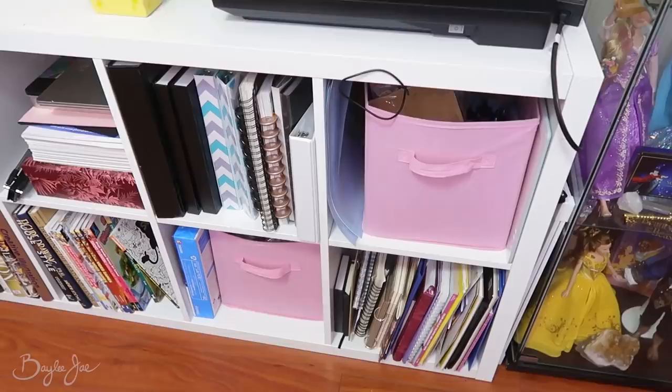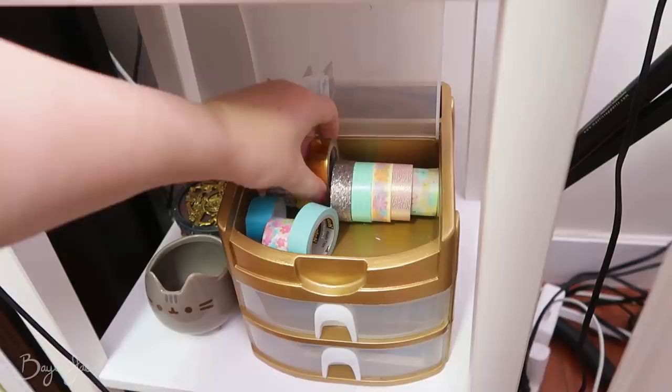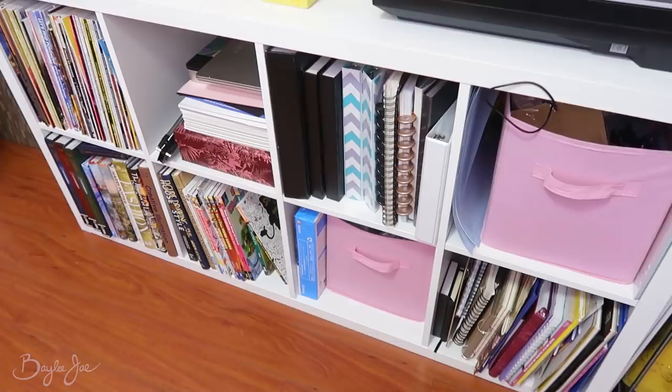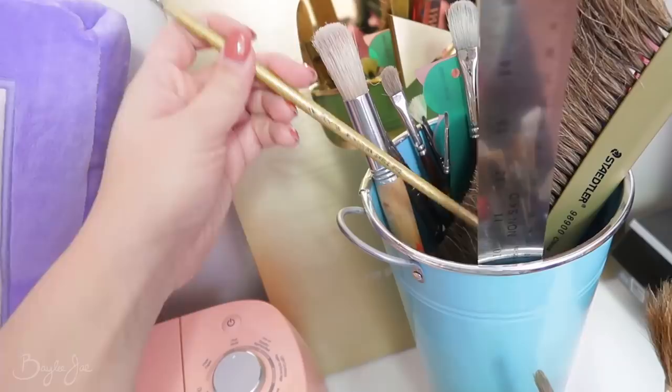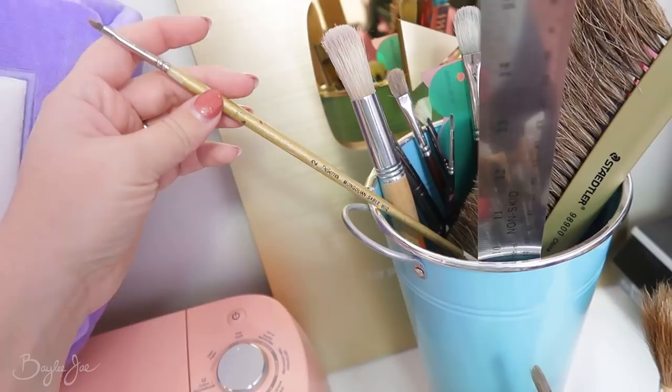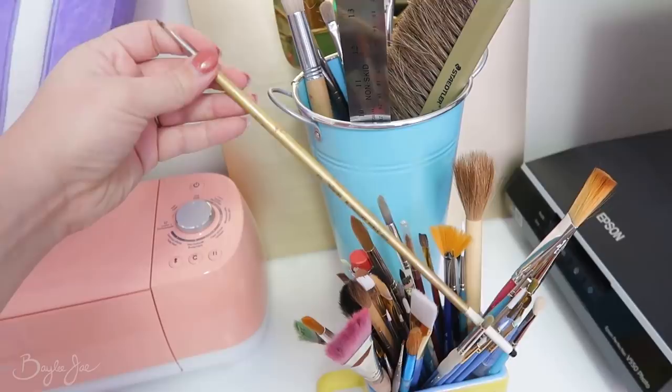Down below I have some washi tape — let's grab that, this one here is gold. Moving over here, this is mostly books and sketchbooks, but I do have my pencil crayons in gold. I also have a gold paintbrush, which might be interesting. I don't think it really matters as long as I use gold paint, but why not grab it — if I end up needing any other sizes I can grab them.